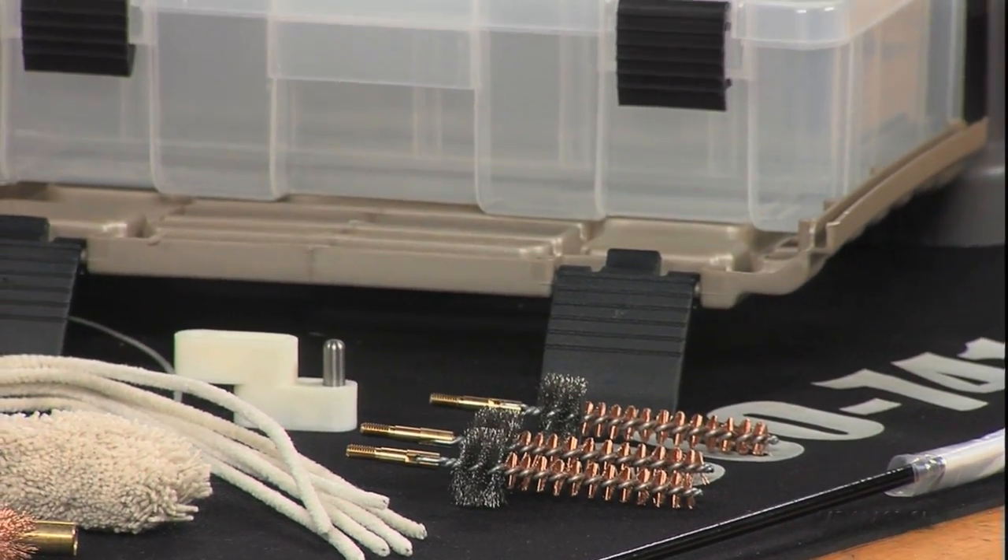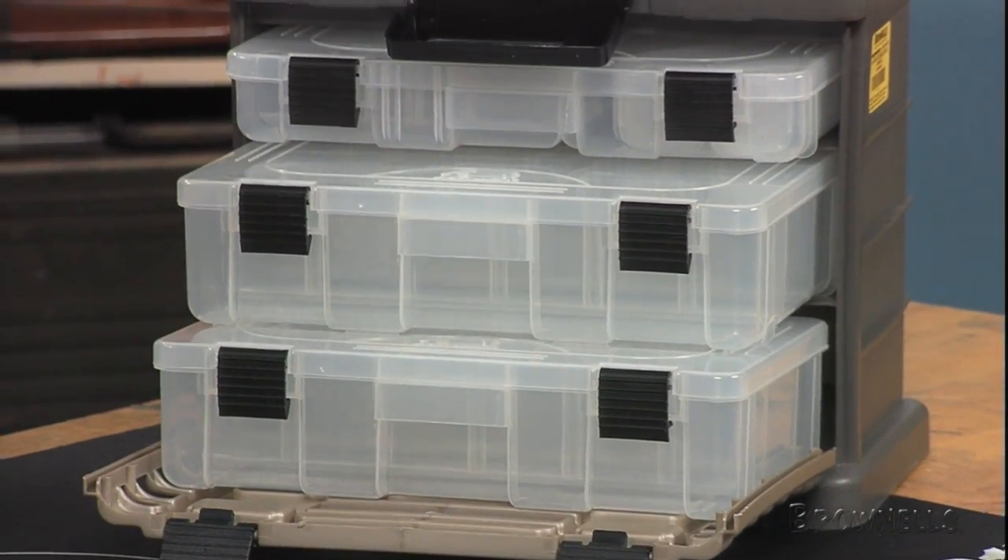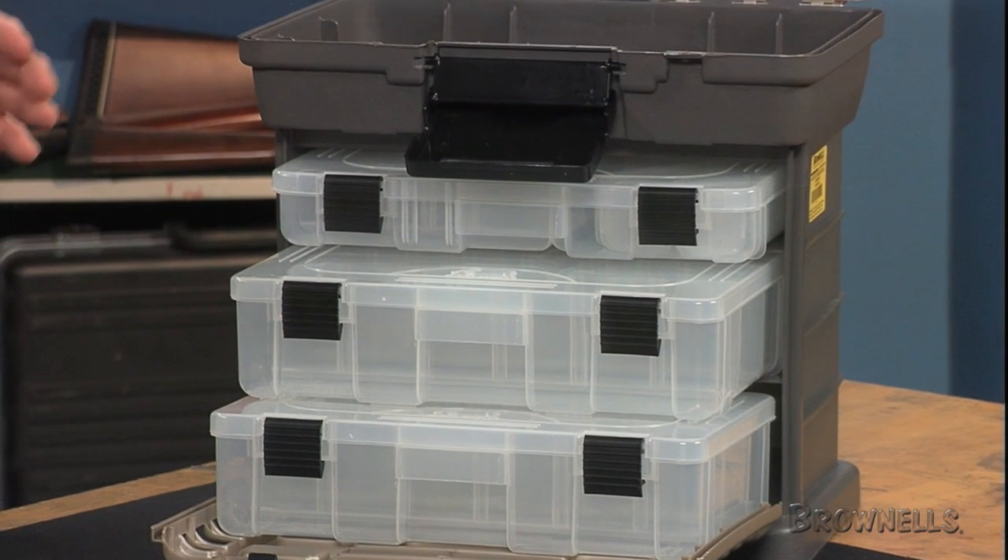All this gear comes packed in a rugged plastic storage carry box, with a roomy top compartment and three slide-out drawers with plenty of storage space for extra items.